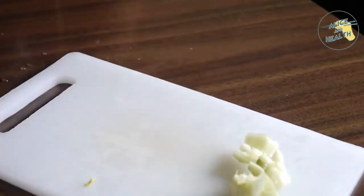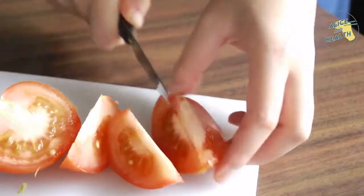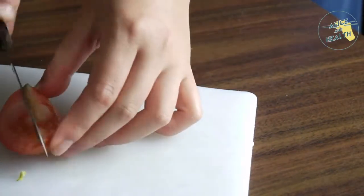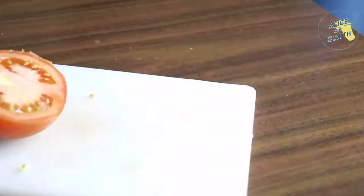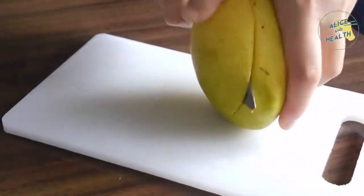This is how you cut the bok choy for future reference. Next we're cutting two freshly washed tomatoes in half, then in quarters, then into eighths. Both these tomatoes cost $2, and once you're done cutting them we're going to be placing them into the same bowl as the bok choy.